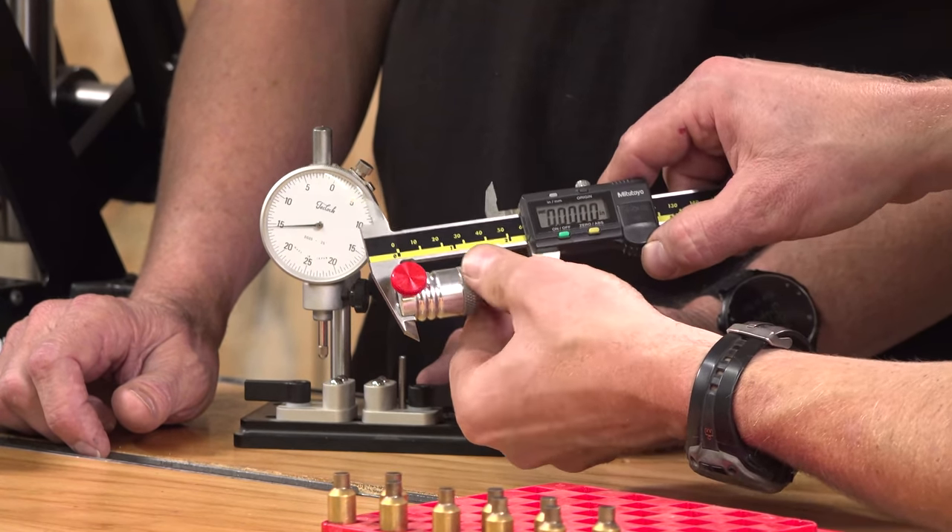That concludes this video. I hope you liked it — if you did, please give it a big thumbs up. Make your voice heard and drop a comment. Make sure you're subscribed with notifications because you won't want to miss the awesome content coming up. And finally, flex your reloading pride — we've got multiple designs at the Ultimate Reloader store. I'll see you later because I'm off to go shooting.